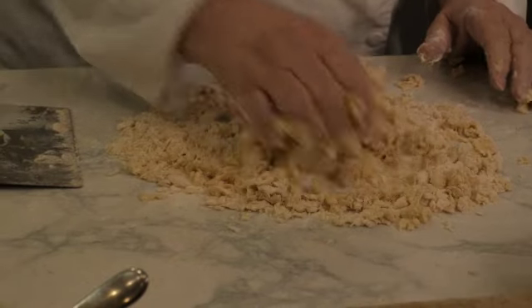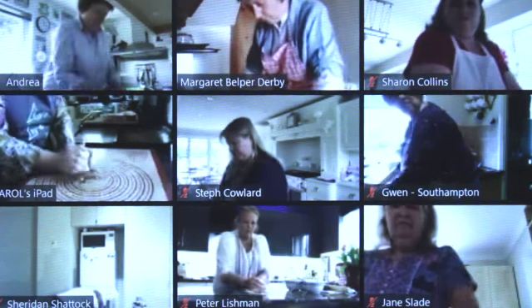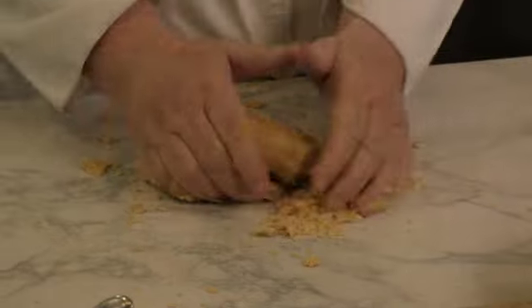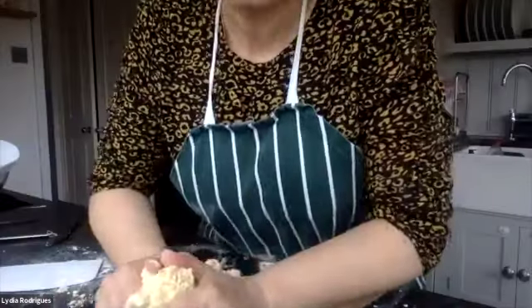Alright, just bring it in bit by bit. Look how it's coming together. It might not do it now. It will. You've got to use your warm hands. Look at my warm hands, coming together. I'm just a pile of sand.